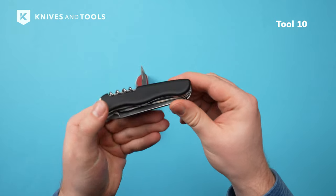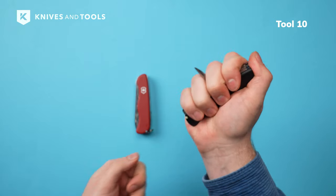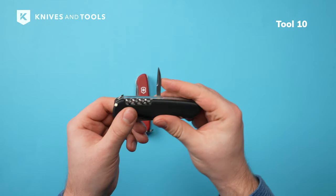Next, the awl, which is opened with a nail nick. The tool is positioned perfectly in the middle for a solid grip for twisting and turning. Ideal for tasks like piercing leather belts or willow bark during your crafting projects.